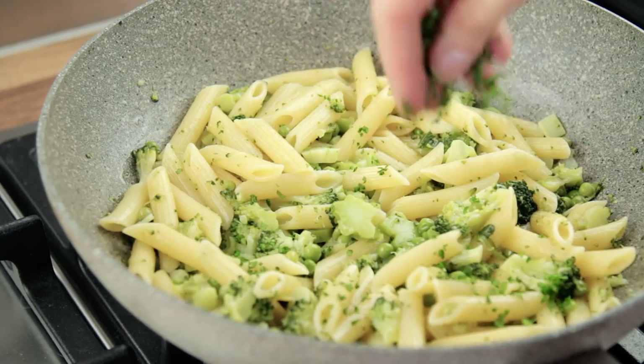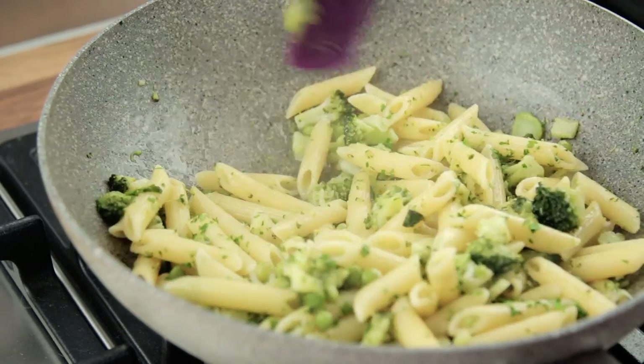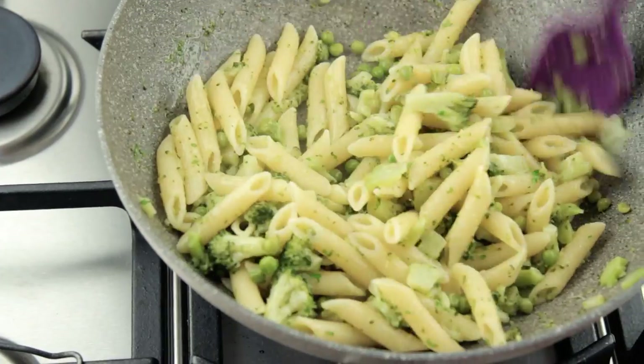Once the resting time is up, adjust salt to taste, sprinkle the pasta with some parsley if desired, stir one last time, and serve.